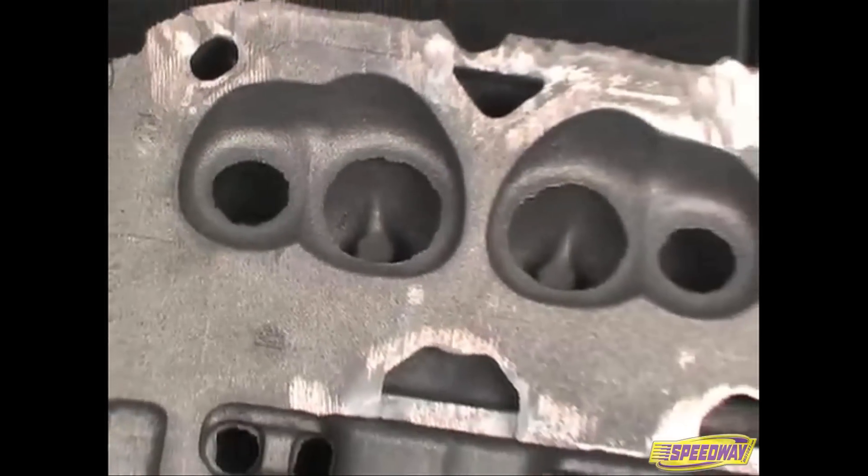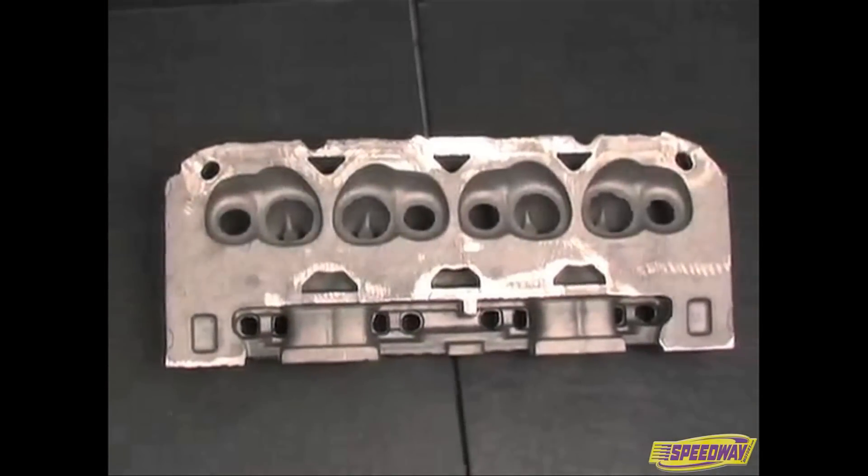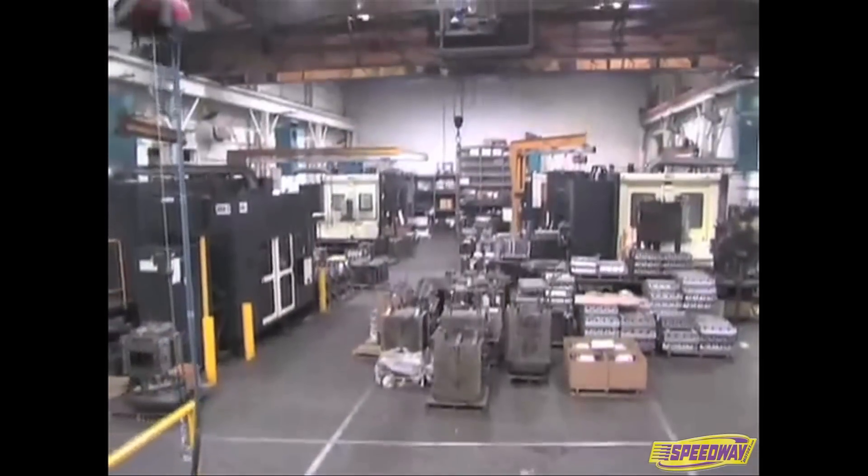This has led to a dramatic improvement in Dart's combustion chamber shaping. I'm Dan Kendall, and my responsibility at Dart is I take care of what goes on at our foundry and what goes on at our manufacturing facility relative to materials and testing.